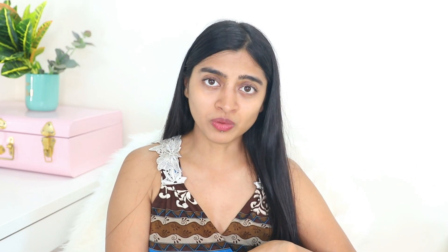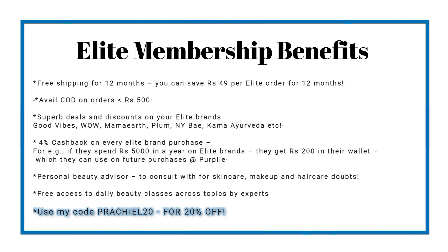All the products I have used in today's video — the toner, the cream, and all the DIY ingredients — I'll link them down in the description box below. Don't forget to check out the Purple Elite membership for its various benefits, like free shipping for 12 months, COD on orders over Rs. 500, a Personal Beauty Advisor, and so many more benefits. Don't forget to use my code PRACHIEL20 for flat 20% off on this membership.